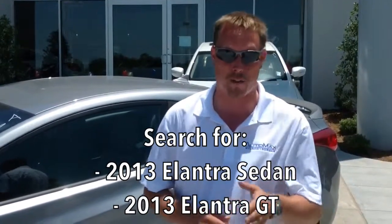Hopefully you've seen my videos of the Elantra sedan and the Elantra GT — if not, check those out. Today I want to show you all about the Elantra Coupe. Step on inside with me and let me go over all the features to help you make the best decision on which model of the Elantra will be right for you and your family.